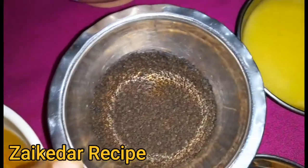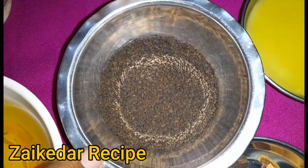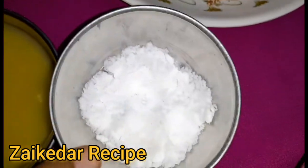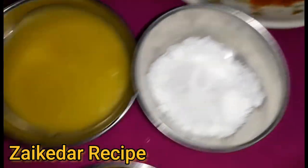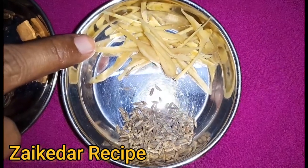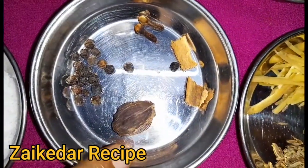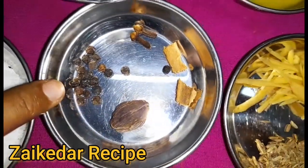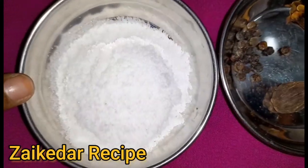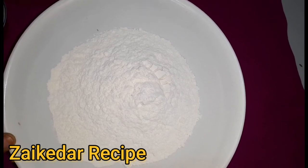This is the chai powder that I use. We also need 1 red pepper, 1 yo sauce, 2 garlic cloves, fried cheddar, salt and pepper juice, chicken butter, and garlic butter.